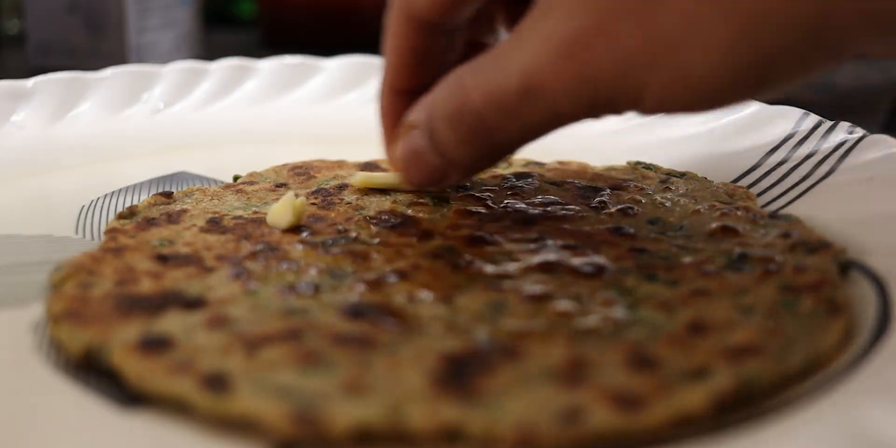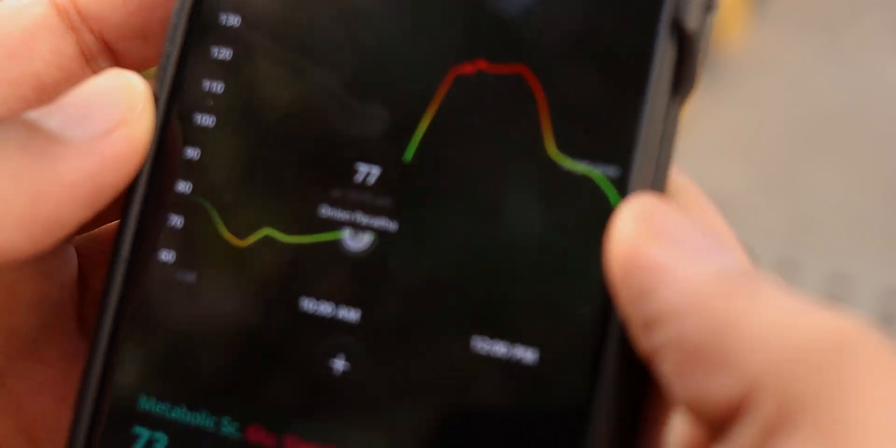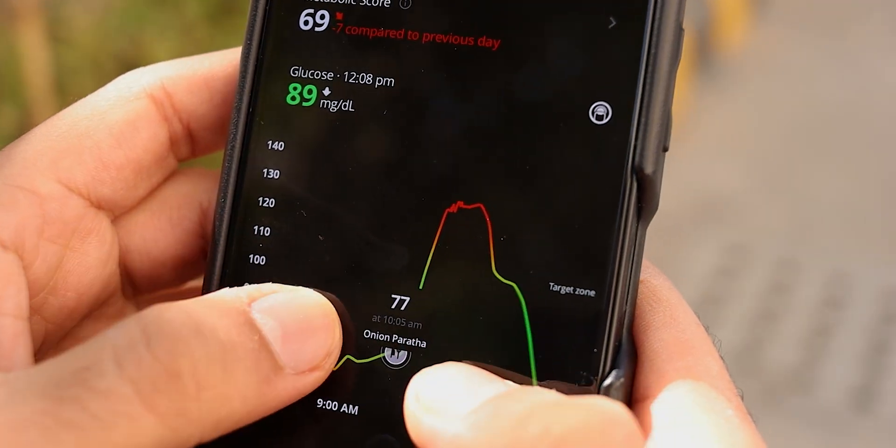But does it really work? Does it show you actual insights about your body, and when you make changes do you really feel the difference? Well, it vastly depends on your body type, but I do have a couple of really interesting examples. First, I was always very heavy with carbohydrates for breakfast — lots of parathas, aloo paratha, gobi paratha, which is my personal favorite. Even though it's normal for everyone to have a carb-heavy meal in the morning for energy, for me it would actually spike my glucose levels a little too abnormally.